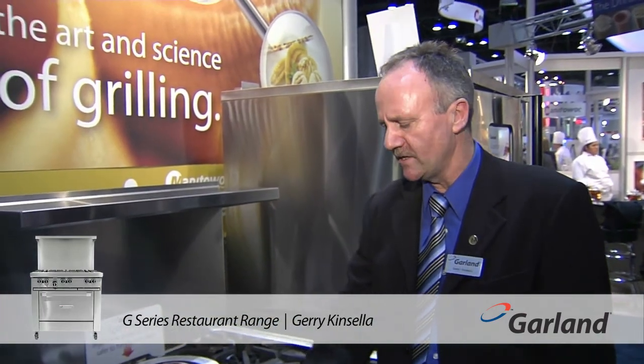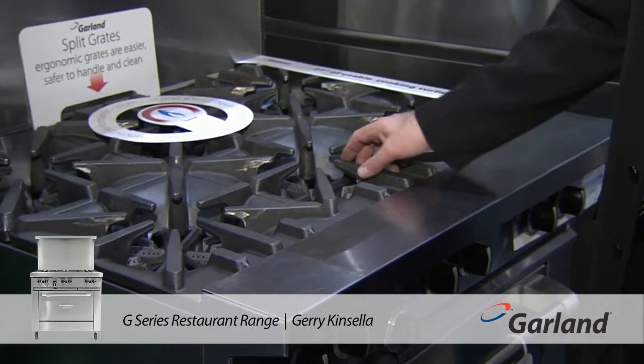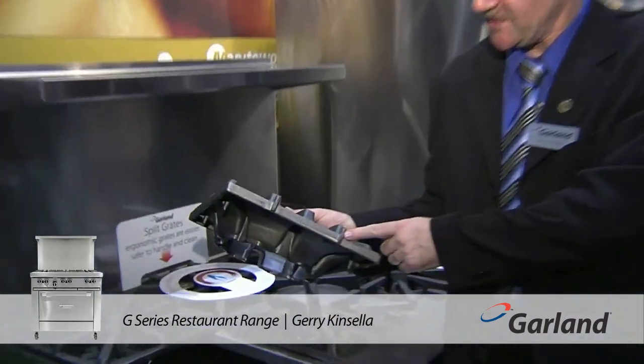There's also the flush fitting on the rail, so you put a pot on the rail and slide it in. On other ranges the grate is raised up, so if you put a pot on it's going to hit the edges and go over.